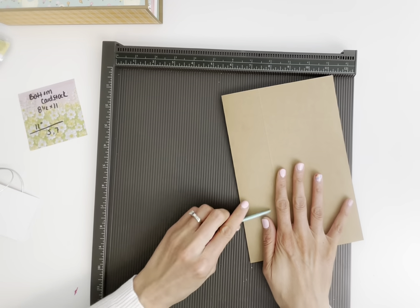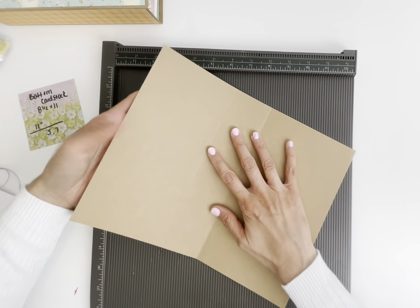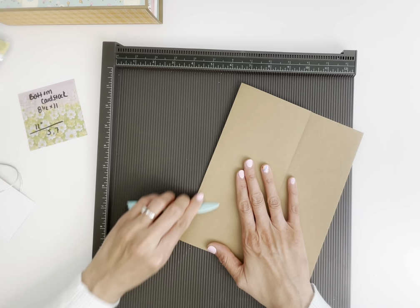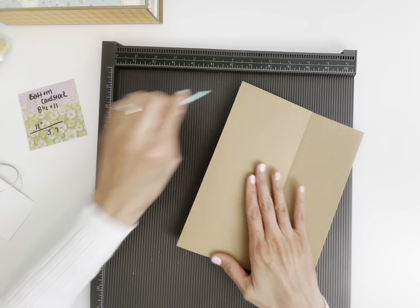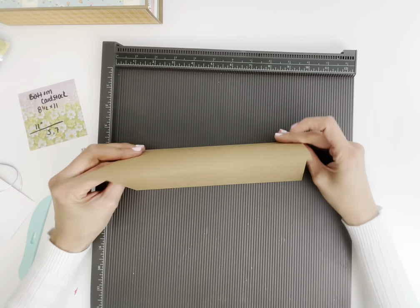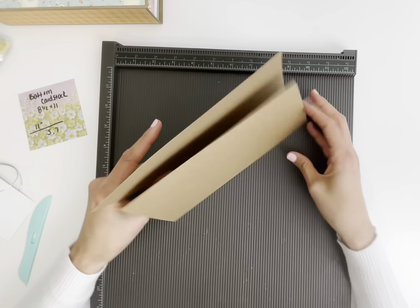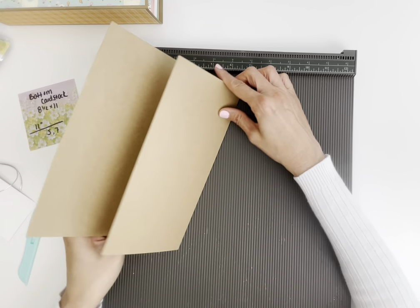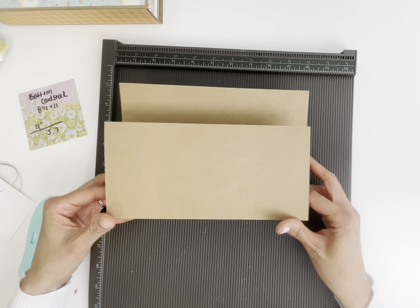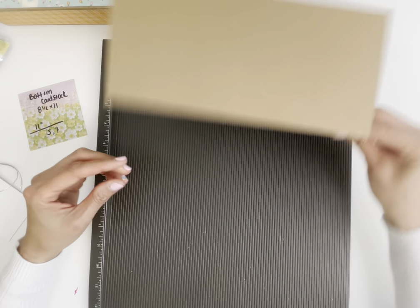Make sure you really use your bone folder. If you don't have heavy cardstock you can use regular scrapbook paper, but if you want it to last and be durable, try to use the cardstock. This is our bottom piece, and you can see the front is going to be just a little bit shorter than the back.